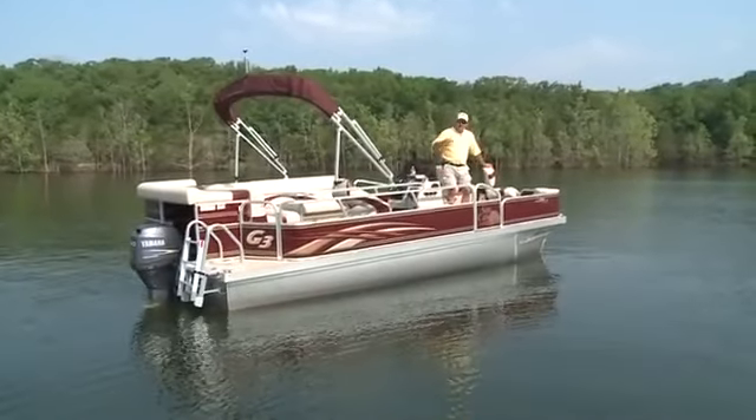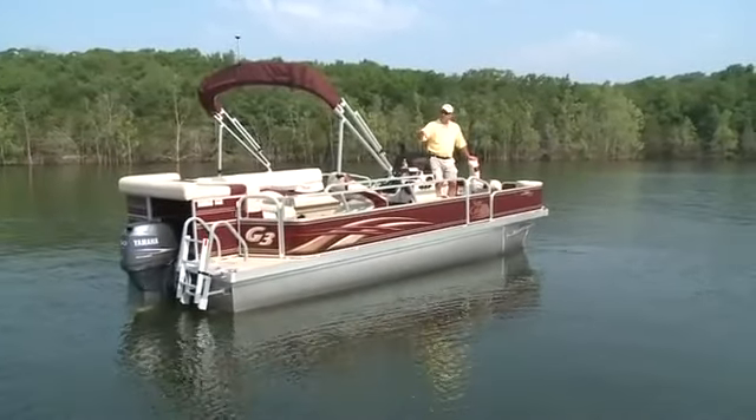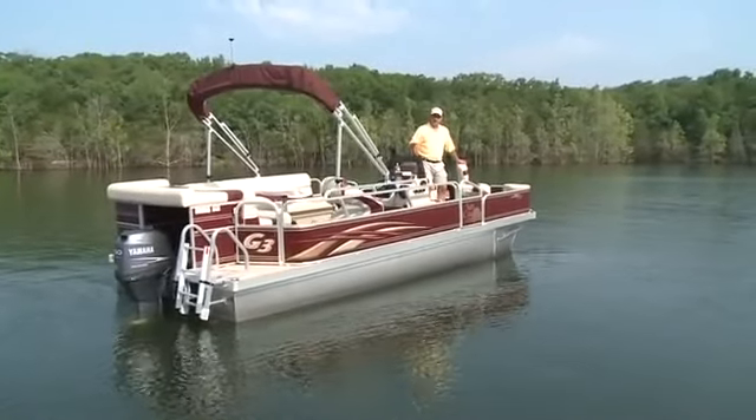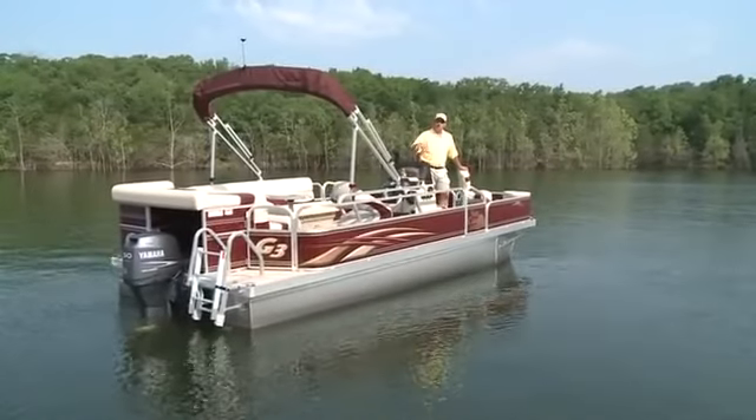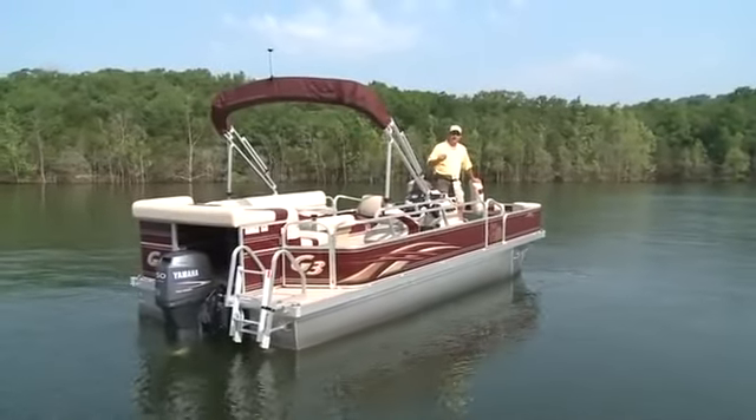What I want to do with this boat is take you through and show you three things: one, the fishing features and why I think it's a nice fishing platform; two, the water sports and comfort features; and three, the features that would make it a great late evening cruise.